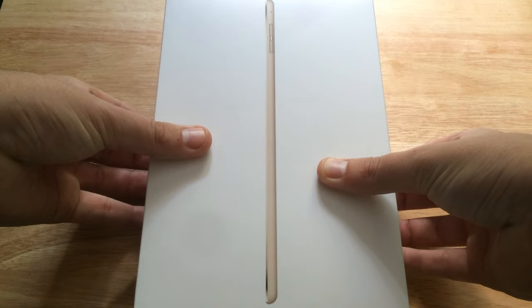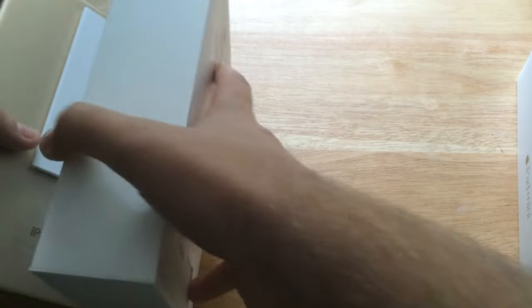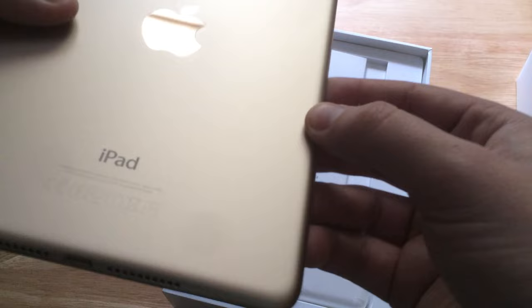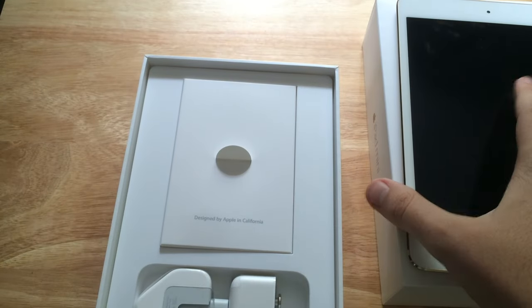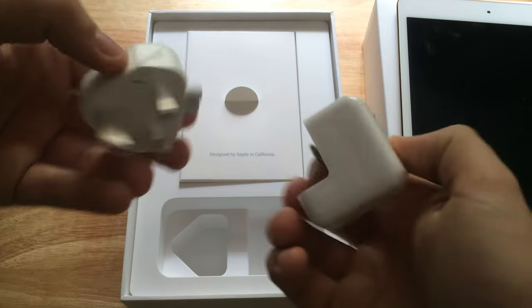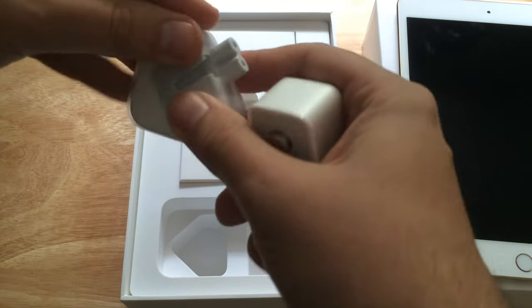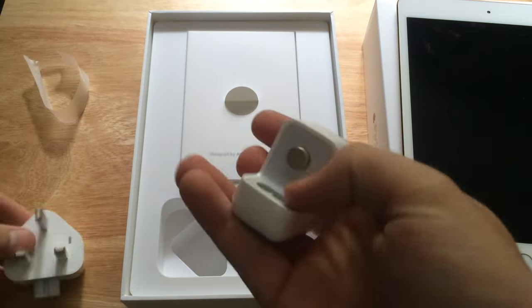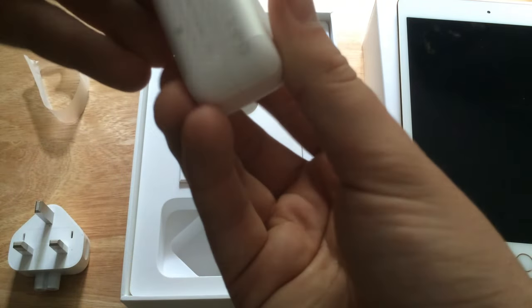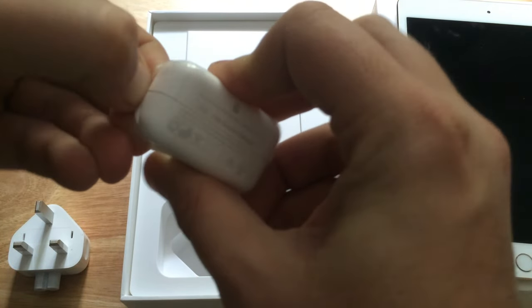One thing that disappointed me was when I lifted the lid — the iPad was not covered in a plastic seal. As you can see the contents of the box — if you've seen other Apple product unboxings then you know this is very very similar. UK wall adapter, just covered in a bit of plastic as I try and get it off, and also the additional wall adapter.